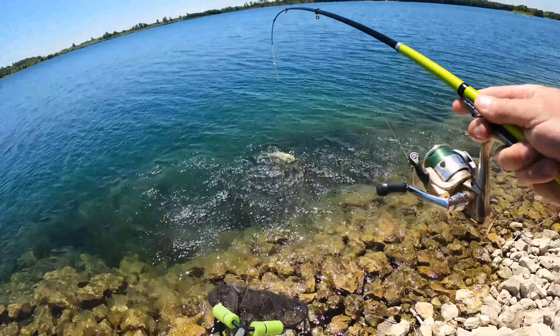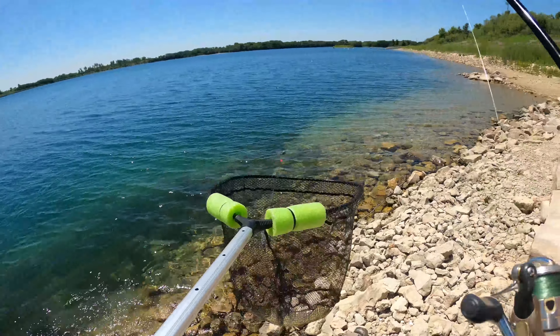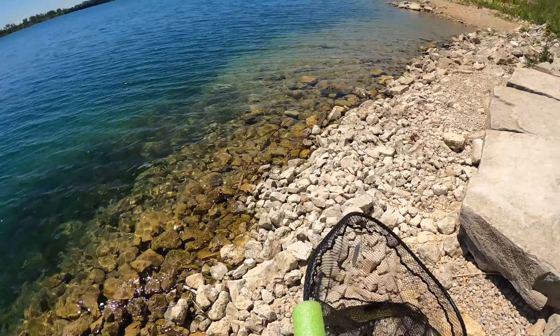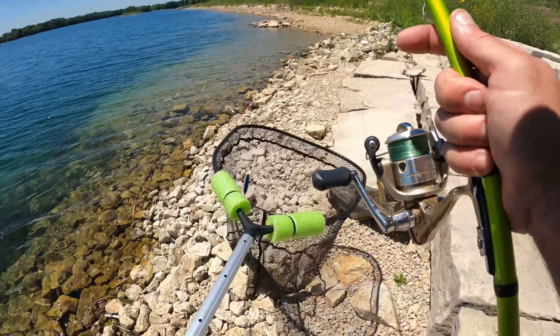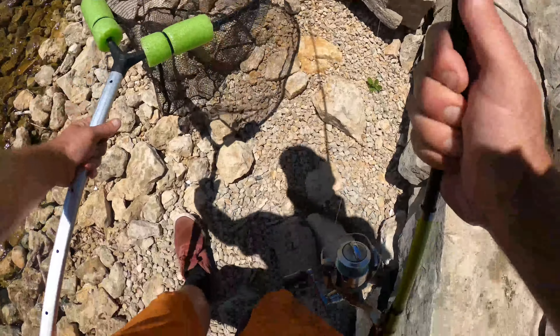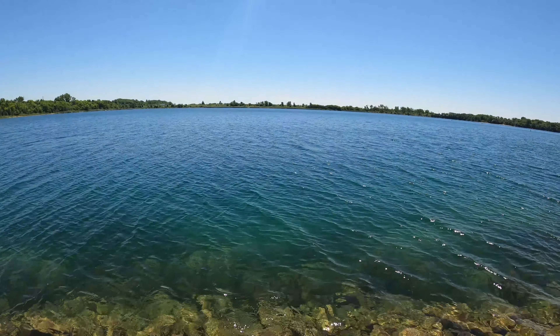Oh man, jumping, jumping — get in there buddy! Look at that, on the five dollar fishing pole. Pretty cool. And here's mine — holy crap, on the five dollar pole!